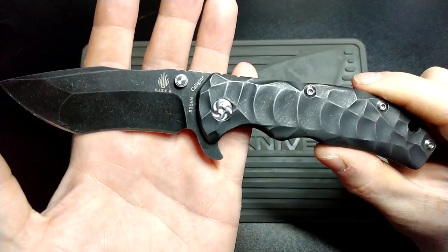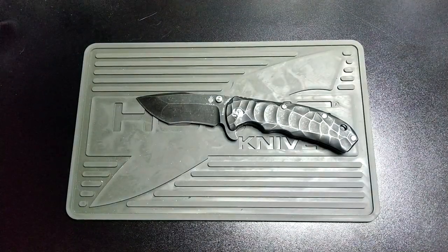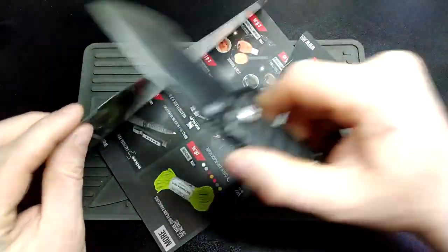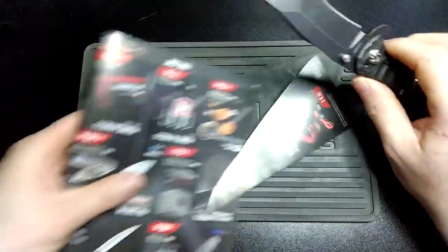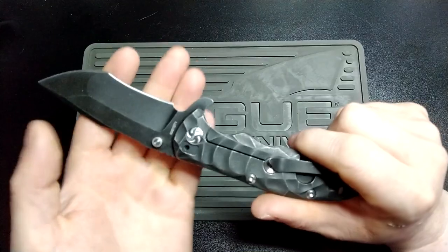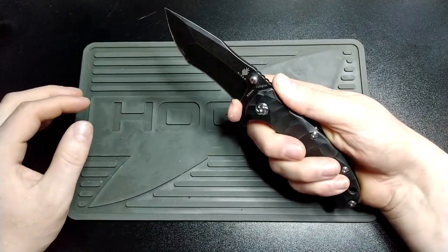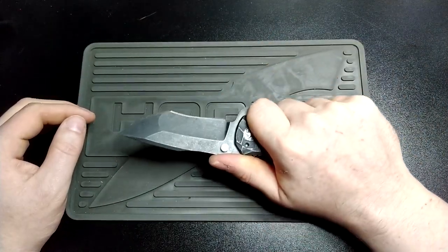Blade material on this is S35VN. Edge retention — I've barely used this. I've used it to break down a couple of boxes, but keep in mind I'm in the UK and this is a lock knife, so it's not like I EDC this. You get your Kaiser logo, the Calagene S35VN, and the serial number there — in case you ever want the model number or serial number on your knife. You get a nice big chopping choil, which is lovely — it's almost big enough to fit your finger in. But of course there's no need for a finger choil since it's a lock knife, so you can just hold it and not worry about that.